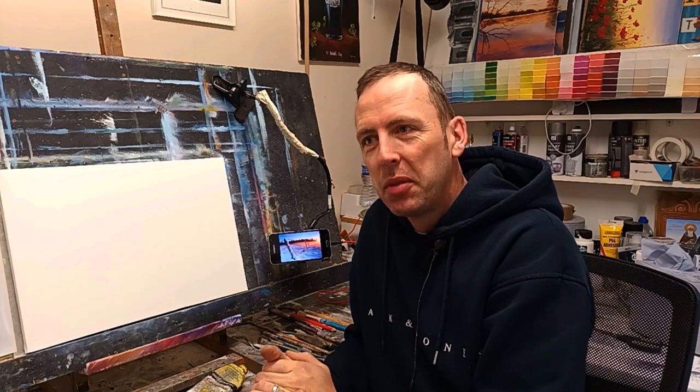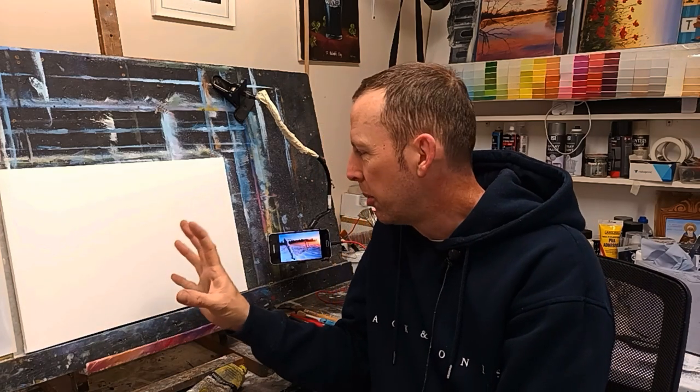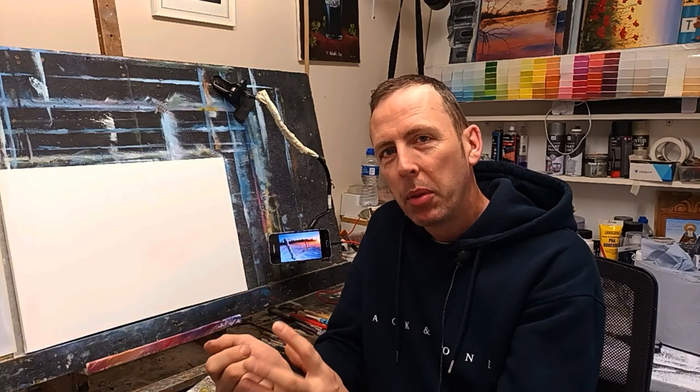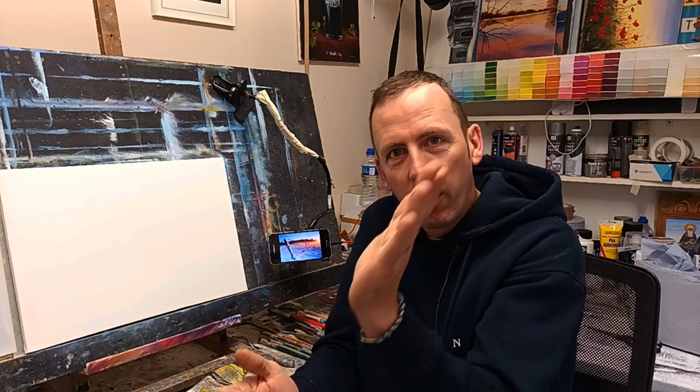Hello my friends, welcome back to another tutorial. I hope you've all been keeping very well. I've been so busy painting commissions and very big abstract artwork these past couple of weeks, but I'm back now with a lovely little tutorial. It's going to be a beautiful little sunset snow scene — something nice and simple but very eye-catching, with some little broken fences going off on an angle.